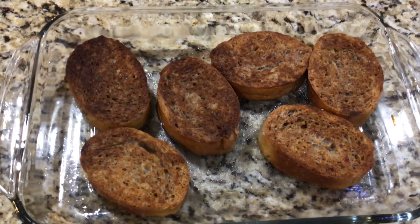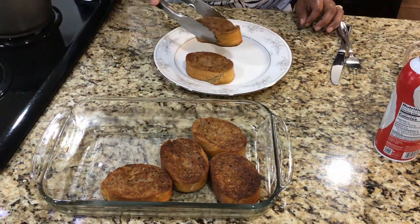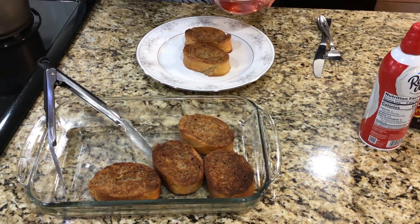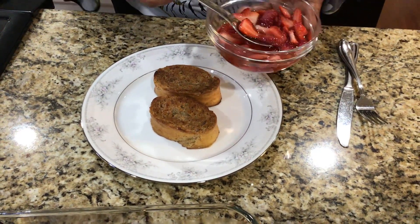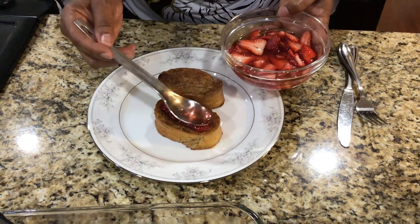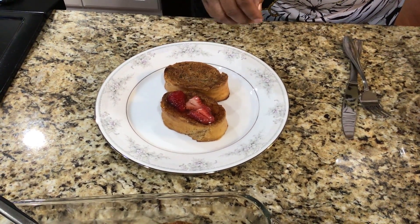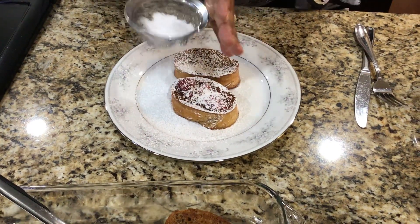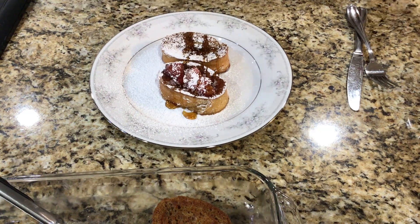We're going to plate these up now. I'm going to start with two slices and use some strawberries on top. I made these strawberries a couple of days ago — all you do is slice washed strawberries, add about a half cup of sugar for roughly half a pint of berries, and let them soak overnight. They create their own syrup. I'll put strawberries on one and leave one without so you can see it a little better. Now I'm going to coat the top with some powdered sugar.